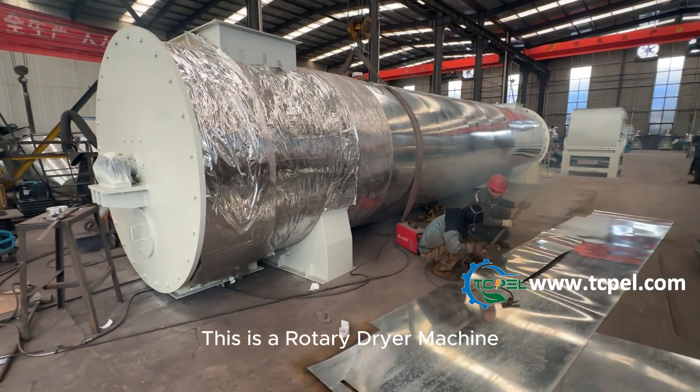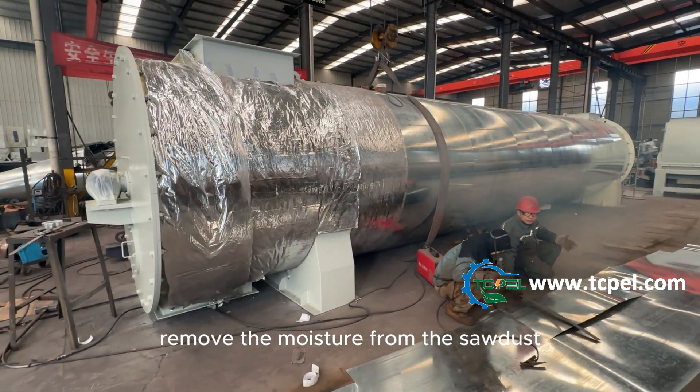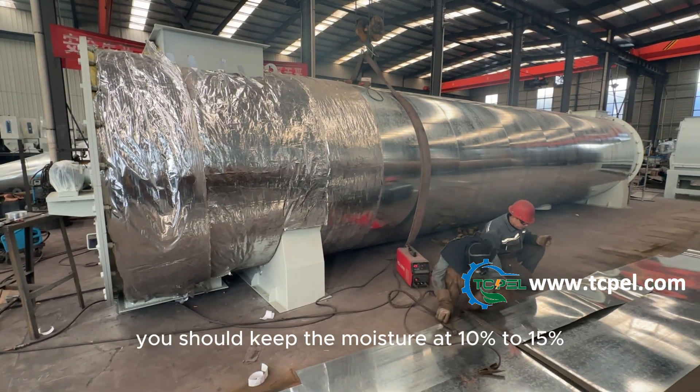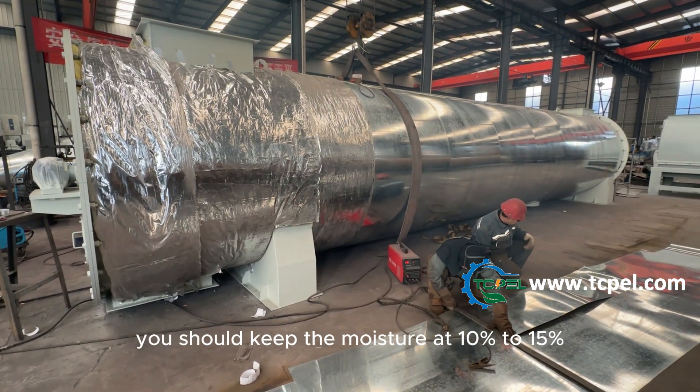This is a rotary dryer machine. It removes the moisture from the sawdust for making wood pellets. You should keep the moisture at 10% to 15%.